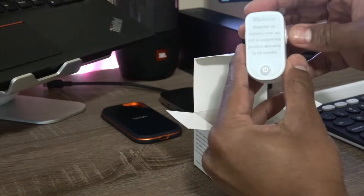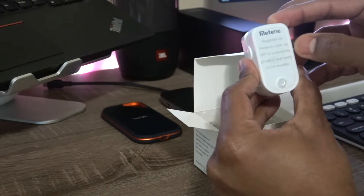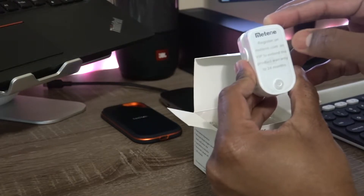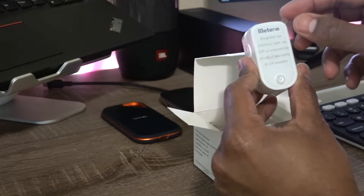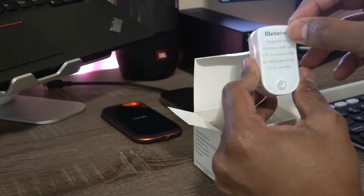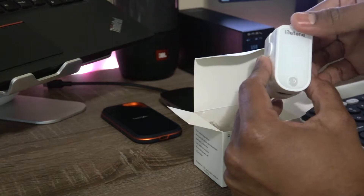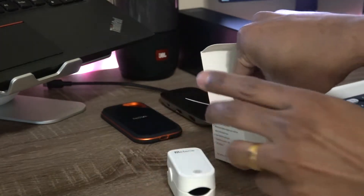So this is the oximeter — it's pretty neat, it's white, and it doesn't show the display evidently. It has a display inbuilt behind that white screen. On the top they say if you want to extend your warranty for 24 months you can register it on meetin.com. And this is the product.